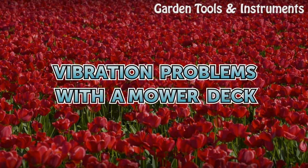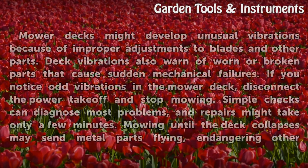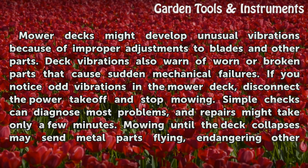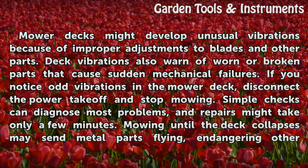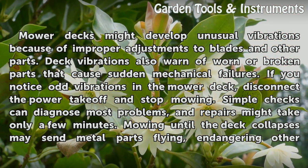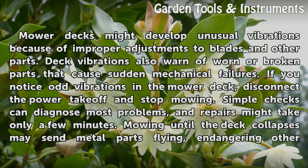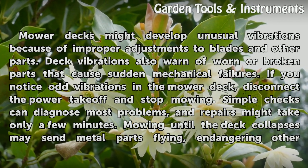Vibration problems with a mower deck. Mower decks might develop unusual vibrations because of improper adjustments to blades and other parts. Deck vibrations also warn of worn or broken parts that cause sudden mechanical failures. If you notice odd vibrations in the mower deck, disconnect the power takeoff and stop mowing. Simple checks can diagnose most problems and repairs might take only a few minutes.